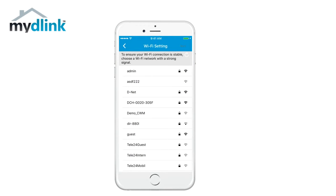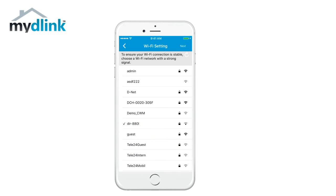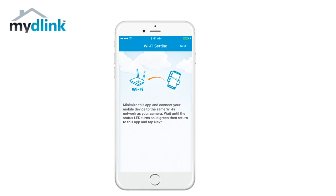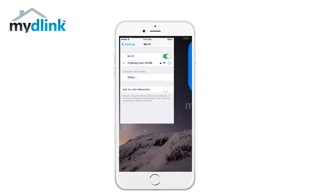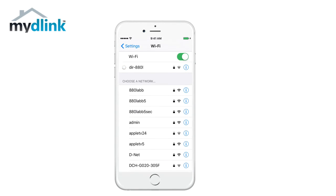In this step we will connect the camera to your existing Wi-Fi network by choosing it from the list of available networks. Fill in the password, tap done and then tap next. Now minimize the app and connect your mobile device to the same Wi-Fi network as your camera. Then return to MyD-Link Lite and tap next.